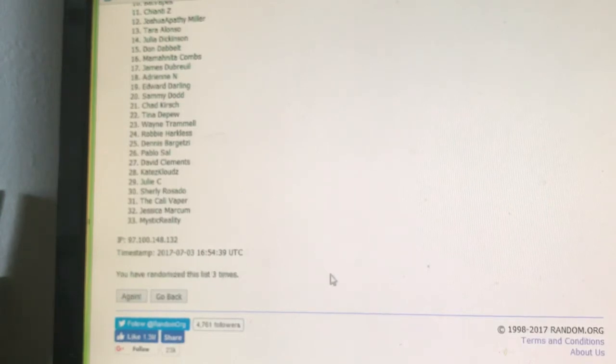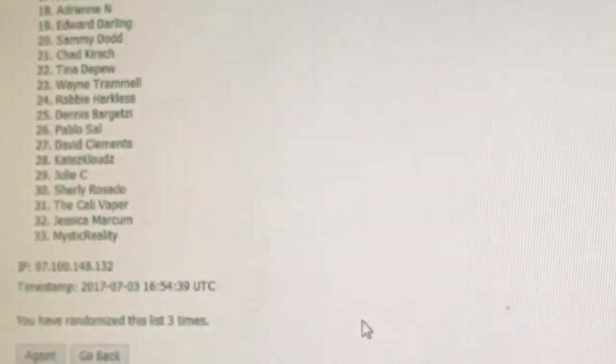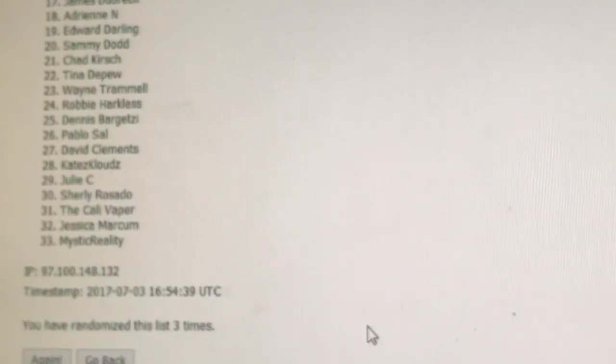The timestamp on the randomizer shows 7/3/2017 at 16:54:39 UTC — it has been randomized three times. Congratulations Mikaela! She won the build mat with 'Wendy Vapes' on it, two custom-made drip tips from John Elmore, and 120ml of the Coil Spill Baker's Daughter. Yum — cookies all day!